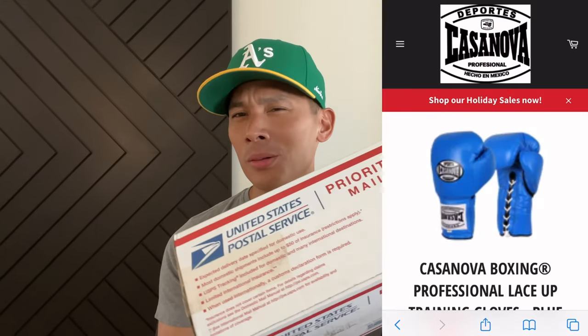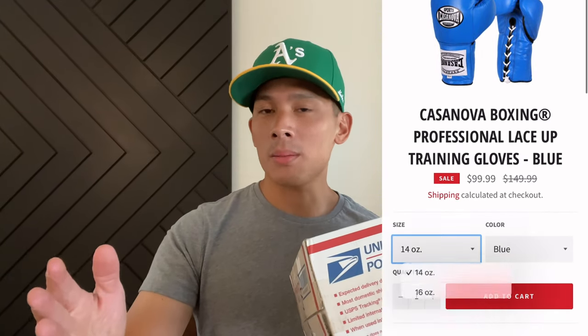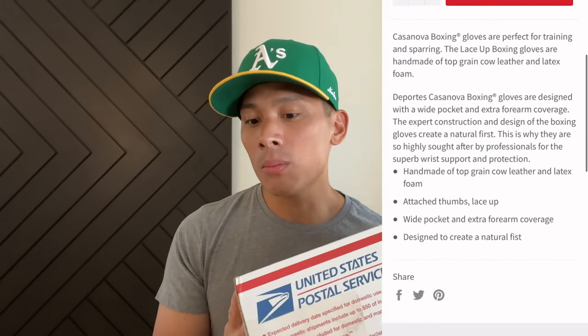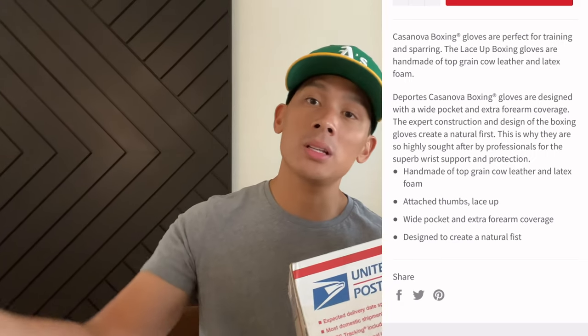Now I know what you're thinking — what does he mean by controversial? For those of you familiar with the situation, you know where this is going, but for those that are not: Casanova Boxing is actually based out of Mexico. All their gloves are made in Mexico. I actually did a review on a pair of Casanova gloves years ago — they were black and red, Mexican-made gloves. Really nice gloves, not very comfortable, but nonetheless genuine Casanova.